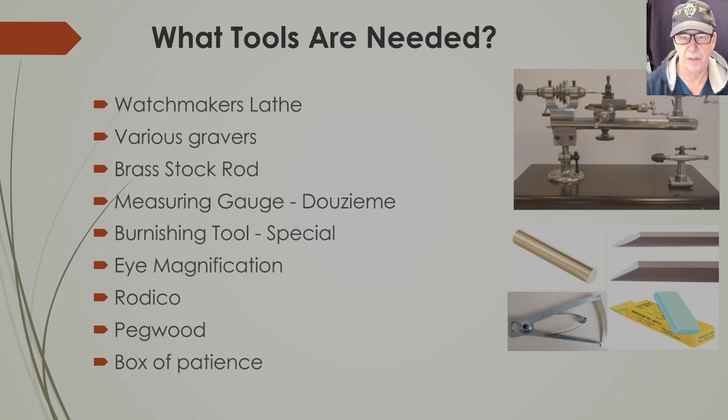A measuring gauge is really handy as you cut material away. I use the Douzième gauge — that's French for twelve — and there's a picture of it in the bottom left of the slide. It's really easy to use to get the setting down to size prior to fitting it into the plate. For eye magnification, I use a Chinese eyepiece I got online for about ten dollars. You can get up to 25x on these lenses — I use 20x — and it's great for making a jewel setting.